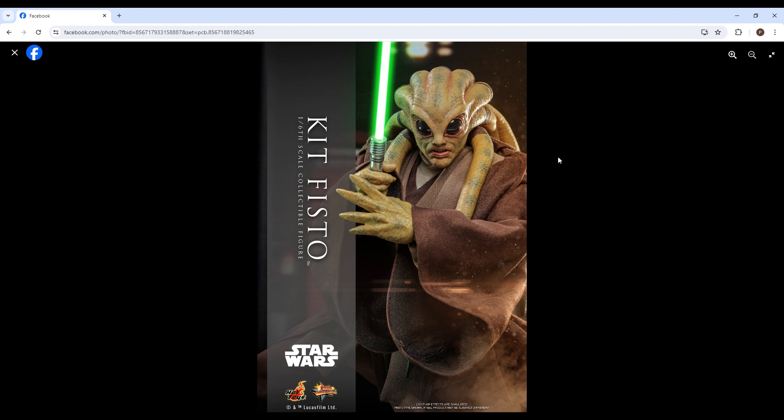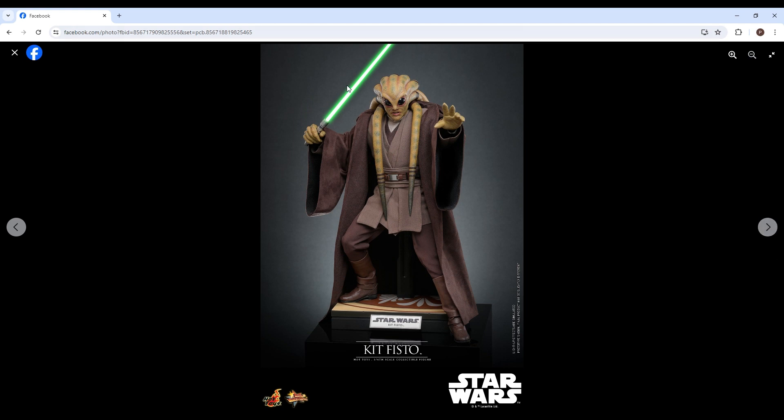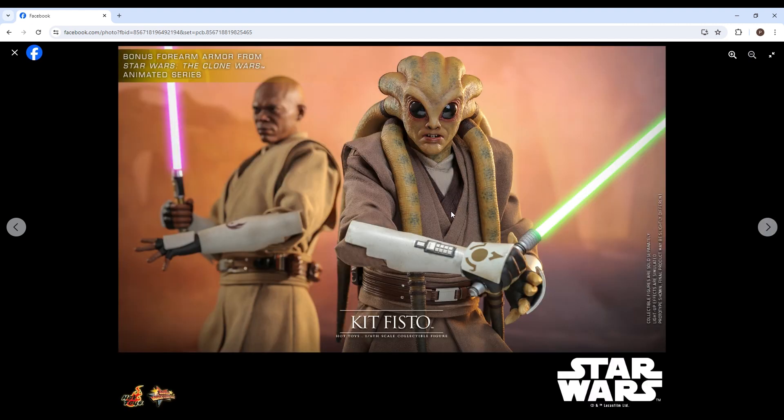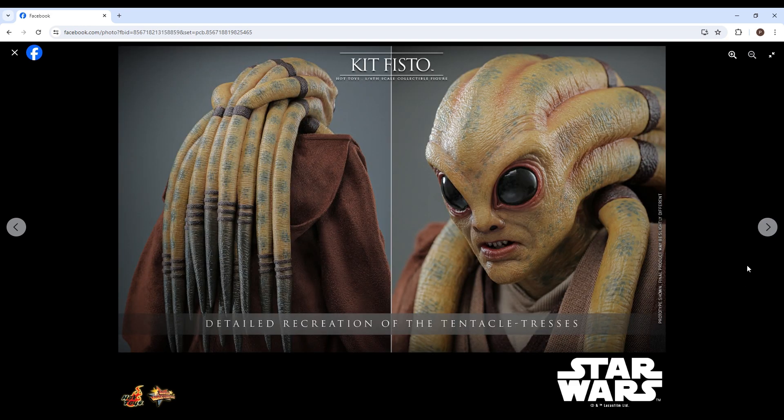Let's get into it. It looks pretty awesome — we'll talk about that cool head sculpt once we get to that. You can see the boots there, probably pleather, and those crazy tentacles or whatever you want to call them. The robes look pretty good. There's also bonus forearm armor from Star Wars: The Clone Wars animated series, which is pretty cool.